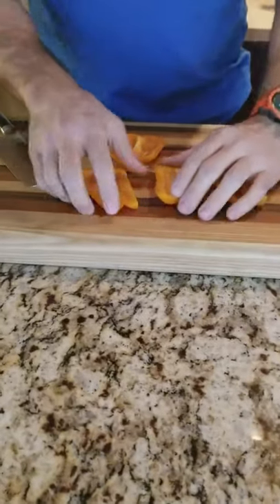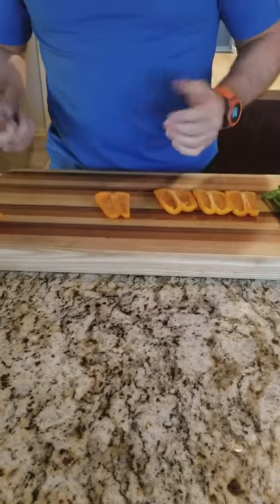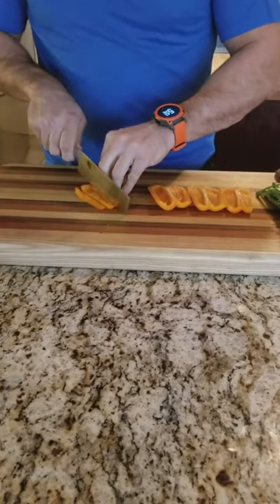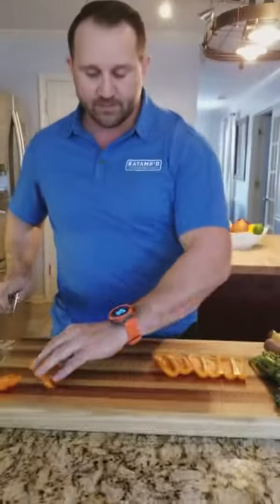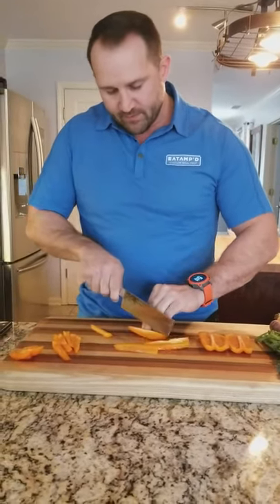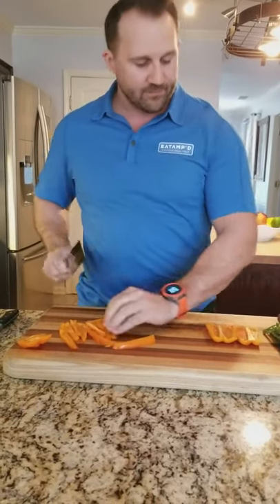Now we're looking at some really good sides of these peppers. We're going to do two different cuts. First a julienne, which is basically a sliced pepper. We're just going to come straight across here, and as you can see the knife is guiding right along my fingertips. Really easy — I'm just going to let the knife do the work. And perfect knife cuts right there.